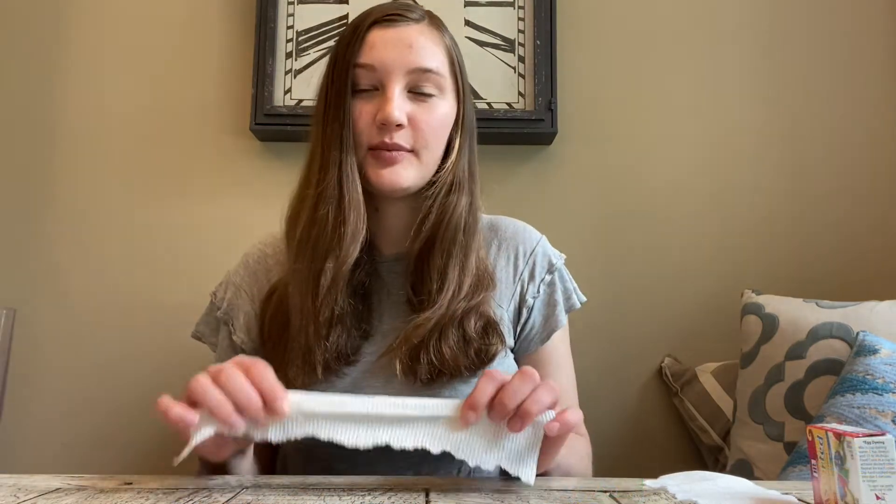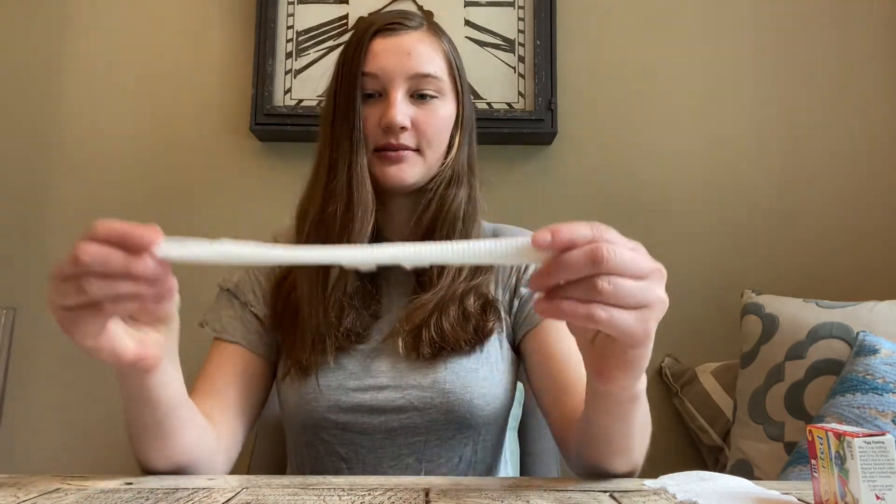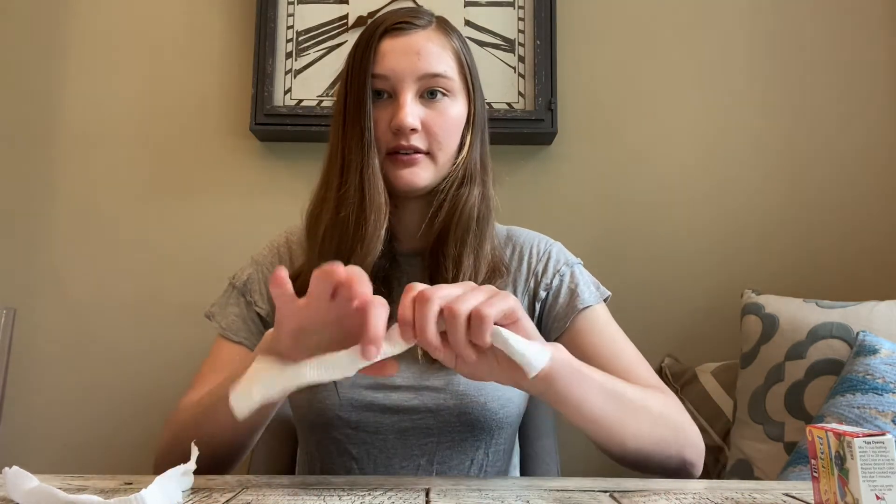The first step is to tear the paper towel in half. You can also try this experiment with different kinds of liquids — oil, orange juice, or whatever liquid you want to test. With your half sheet of paper towel, you're going to fold it into a long, thin strip, and then fold it in half to make a V shape. Then repeat that process with the second paper towel, folding it over itself and into a V. It doesn't need to be that precise — you just want to get the general shape.